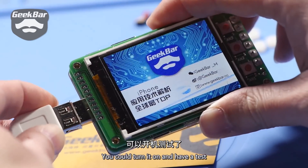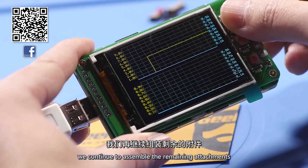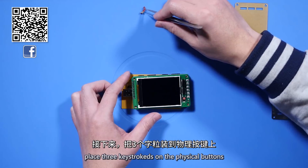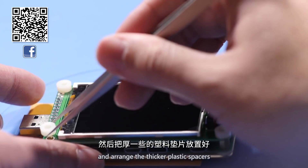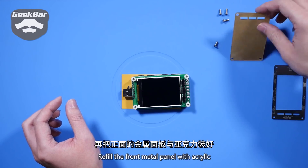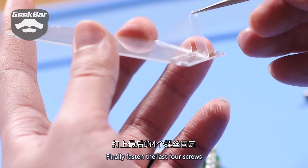You can turn it on and have a test. When all functions are available, we continue to assemble the remaining attachments. Place 3 keystrokes on the physical buttons and arrange the thicker plastic spacers. Refill the front metal panel with acrylic. Finally, fasten the last 4 screws.